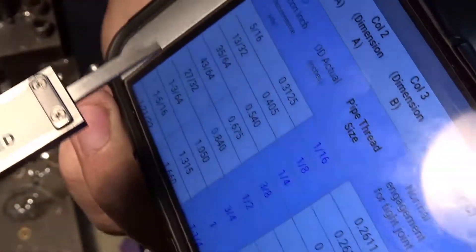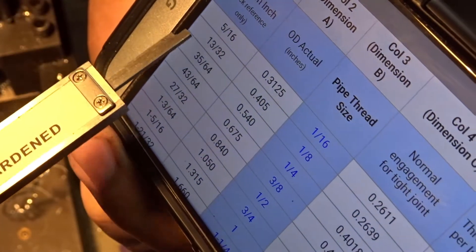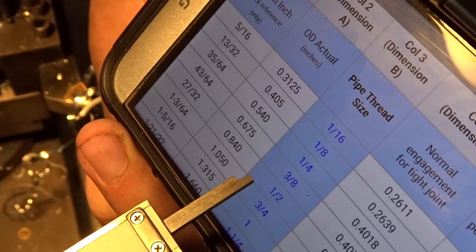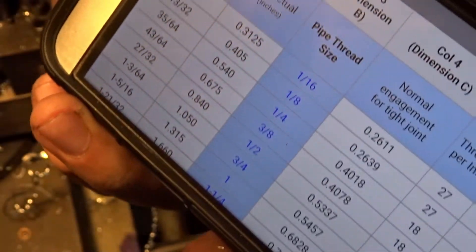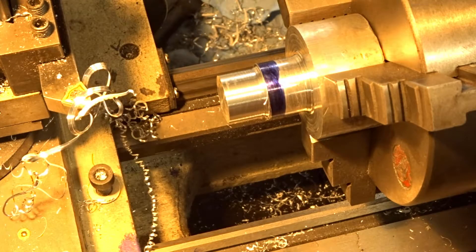So if you look here — we want to do half inch, so the outside diameter needs to be 840, and that's what we've got. We can technically now thread this, but before we do, I think I want to cut this off first.